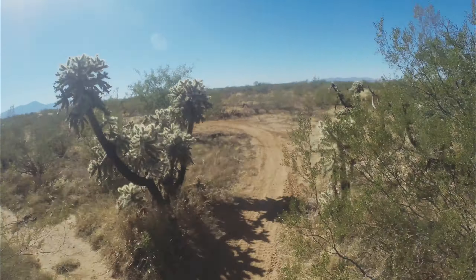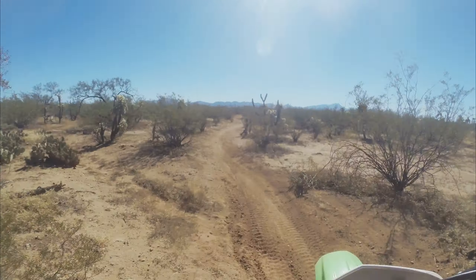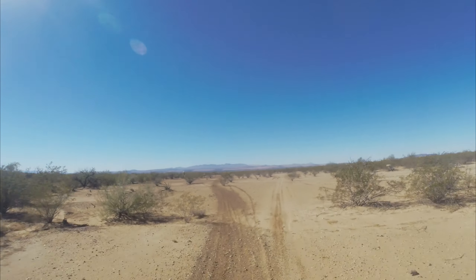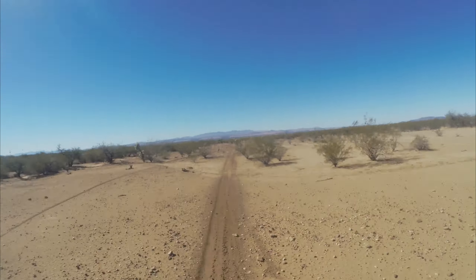Luckily visibility isn't too bad out here, so head-ons aren't as likely as, say, Morena. Still gonna take it relatively easy. Be safe. Looks like somebody's worked on the trails or something.